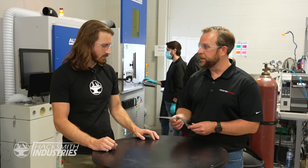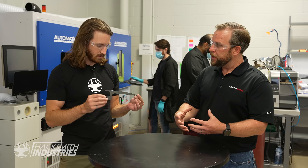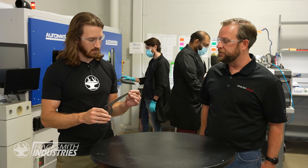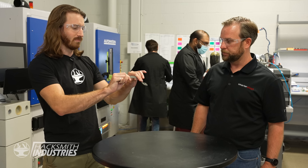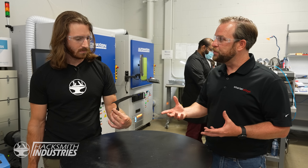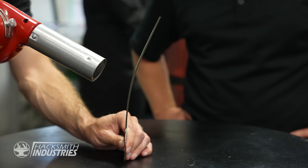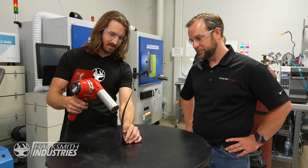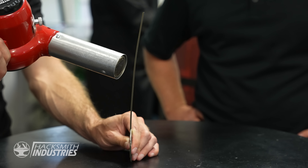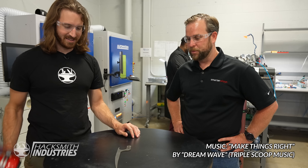We just took this first prototype claw out of the oven — it was in there for about 4 hours. What we did is we programmed the shape into it, and also programmed the temperature into it. So now it should be able to be deformed and malleable at room temperature. Give it a try, see if you can bend it. Now hit that with a heat gun, and when it reaches about 40 degrees Celsius, you'll see it move. Perfectly flat!